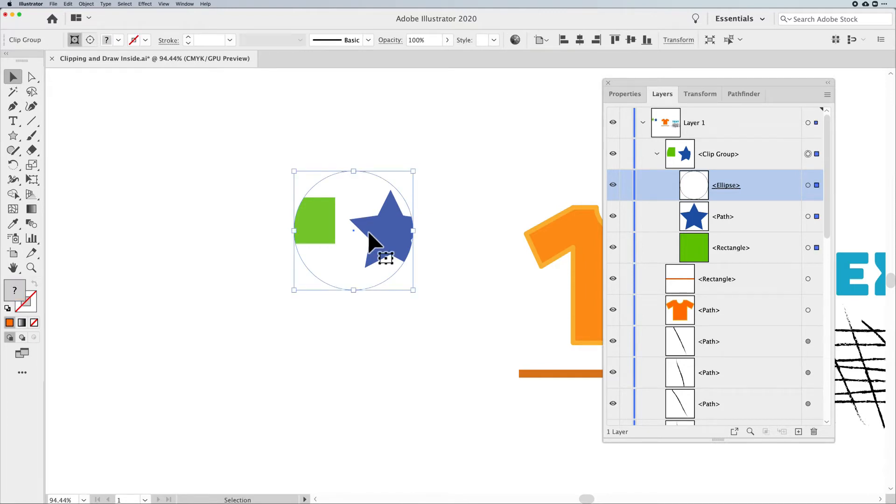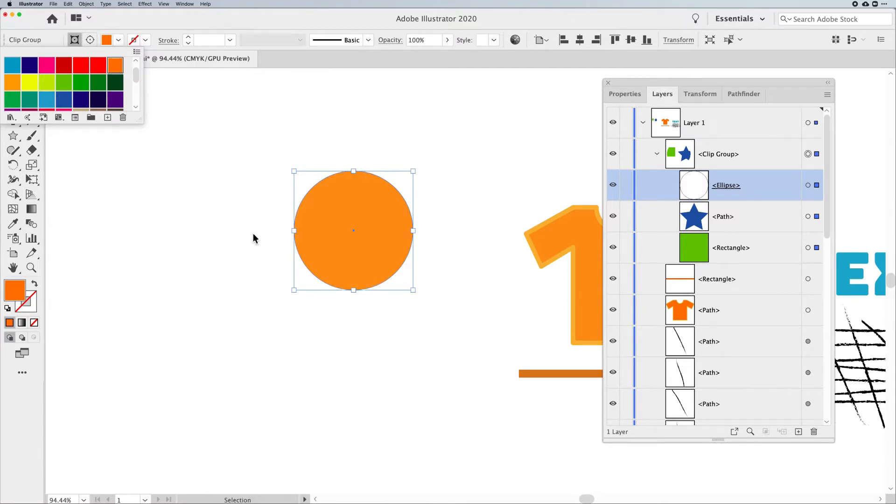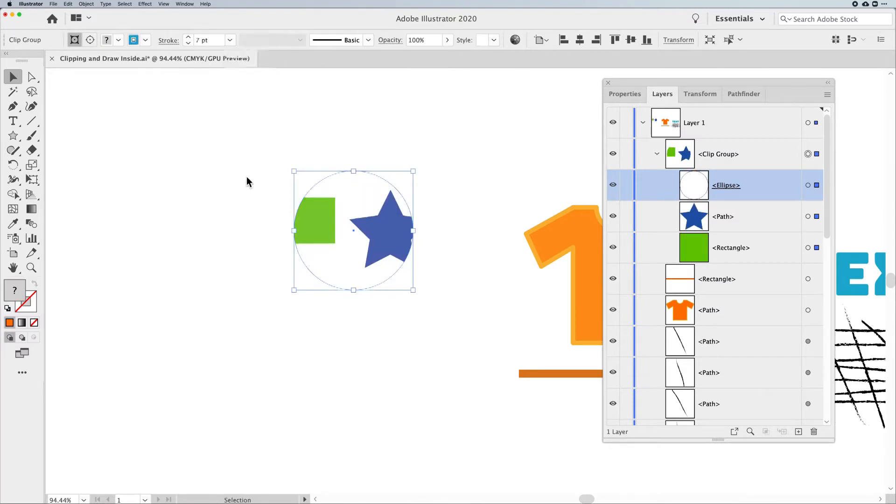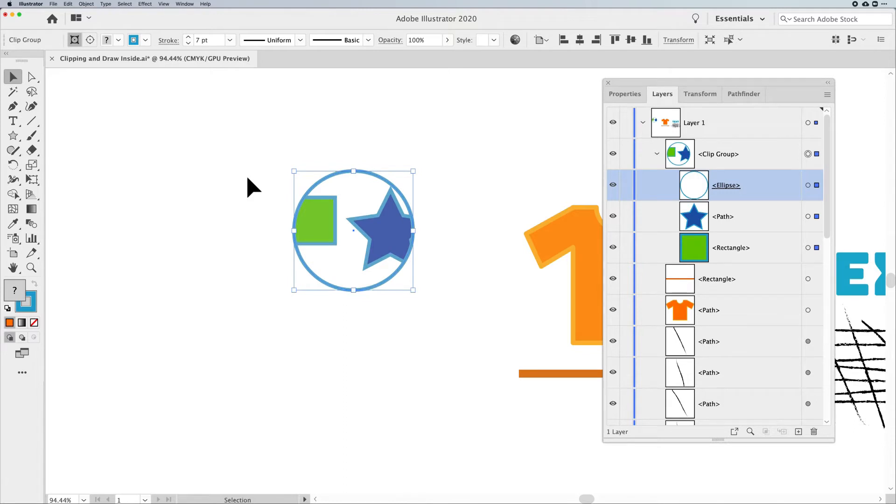If I select my entire Clip Group and apply a color, it adds that color to the entire frame and all my artwork inside — that's not what I want. If I add a stroke, everything gets a stroke. I want to isolate the frame from the objects inside. There are a couple of different ways to do this.